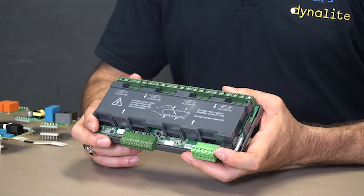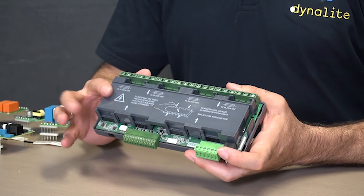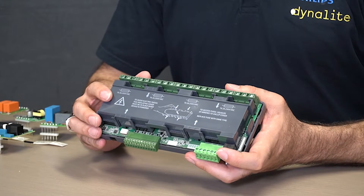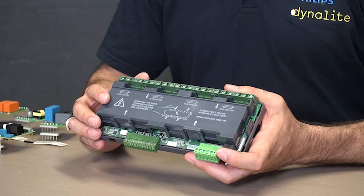We do recommend that when you take the cover off the device you isolate the power, but we do have this extra cover here just to protect the installing contractor from any mains power, and also to protect the device's internal electronics.